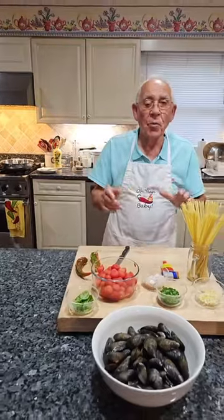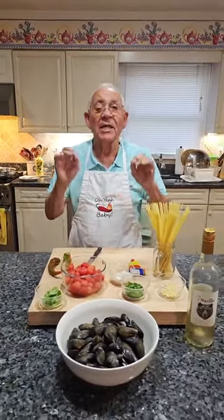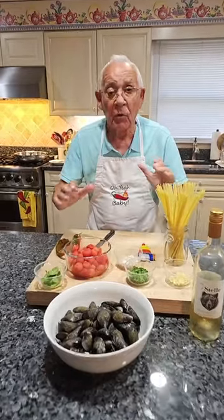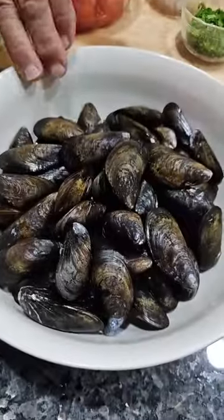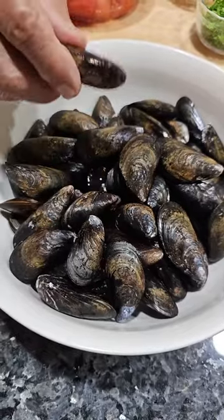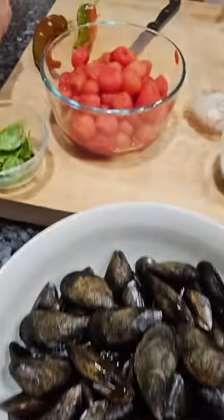Hello everybody! Today we make mussels from the 'ora.' I got all the ingredients right over here in front of me. I got the mussels, I washed them really really good to make sure they're clean. It's all clean and we're gonna use basil.